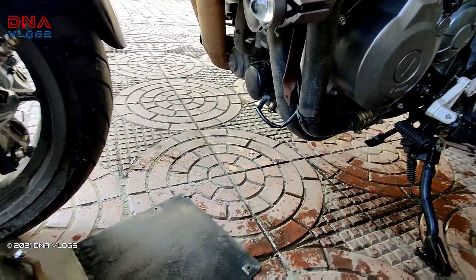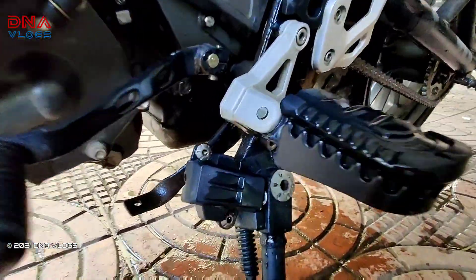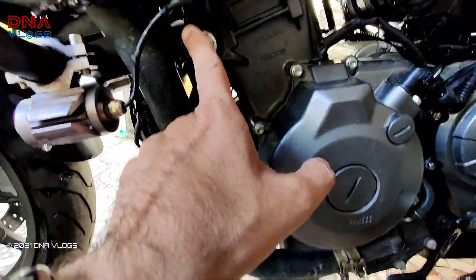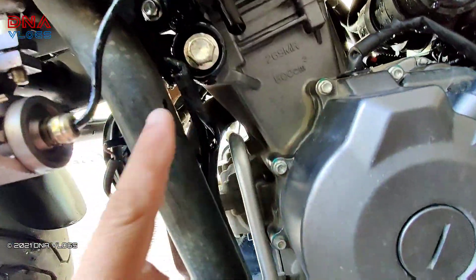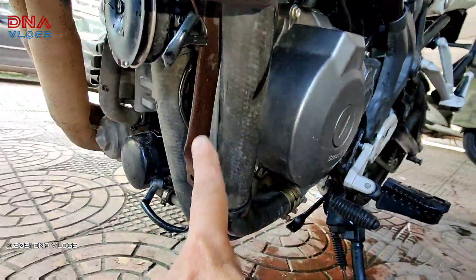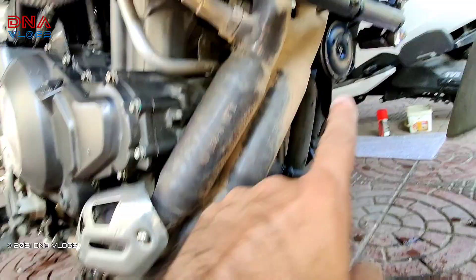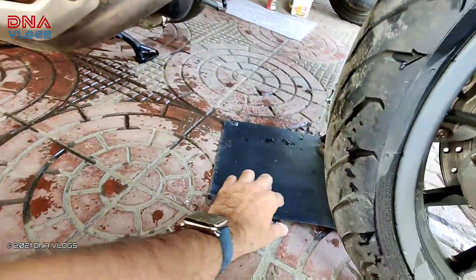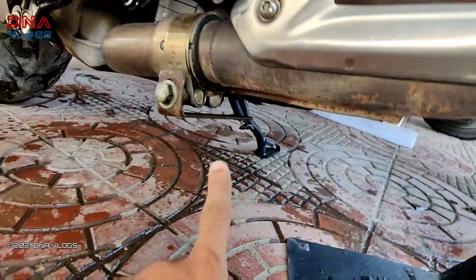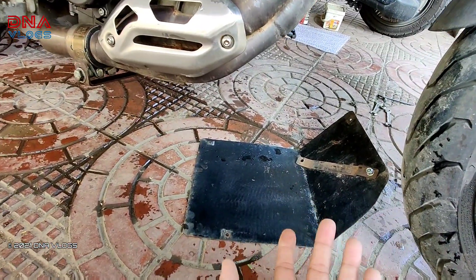We made some clamps — clamp one and two. The first is coming out from the rear footrest area, and the second is coming from the chassis. The third clamp comes from here to the bottom, and the fourth clamp is from the exhaust mount and gets mounted there. All this was done temporarily back then but I didn't feel the need to change it.